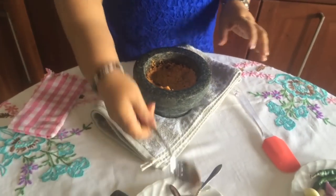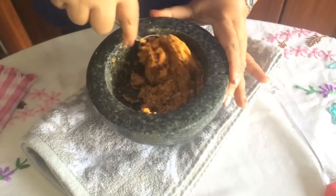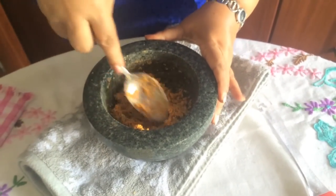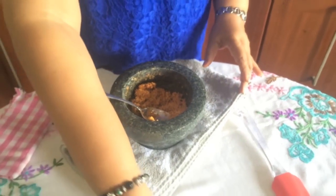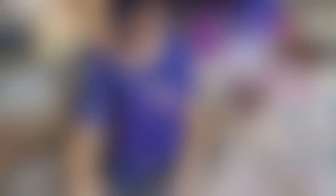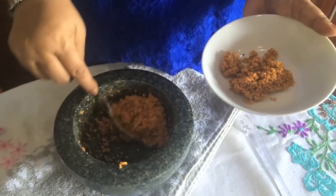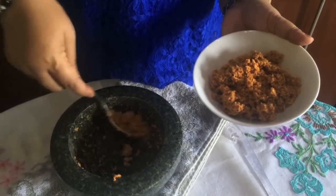Let's put it in a little bit. Mmm, it tastes good. Then let's mix it in. If you want to make a little bit more, you can make a little bit more.